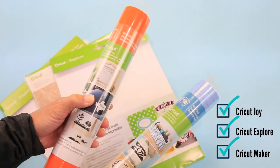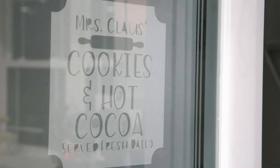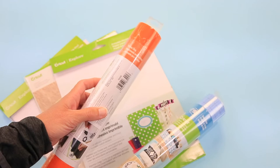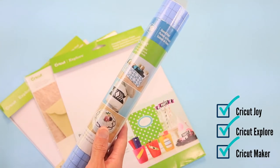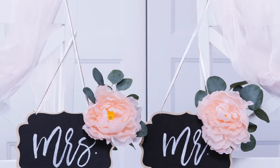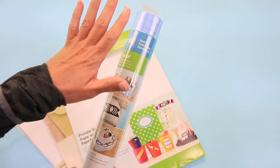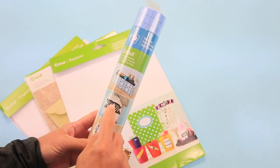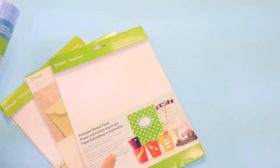Next is window cling — so fun. They have orange for Halloween and white for Christmas snowflakes. And then there's template stencil material: you cut it out and use it with paint on any number of surfaces. The vinyl sticks to the wood or whatever you're painting, protects it, and gets your pattern on. This stuff is absolutely wonderful for all those wood projects.